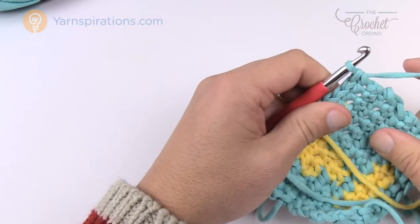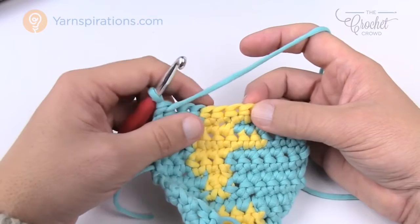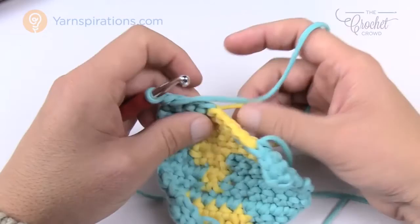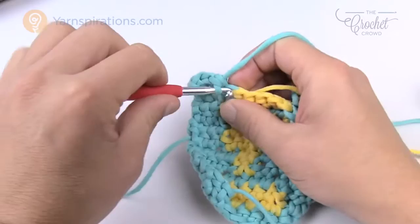Let's move along to lesson number seven. In lesson number seven we think about what to do when the yarn starts later. Last time the yellow was starting earlier so we carried yarn underneath to be ready. This time we're not going to start the next yellow until we hit the fourth stitch over. The yellow is here but when we need it, it needs to be over there. So we're going to chain up one and single crochet into the first one, and right when you hit that yellow one, go right into the blue.